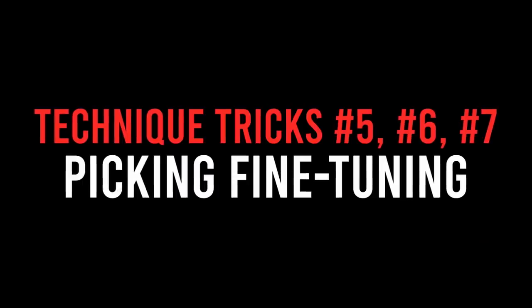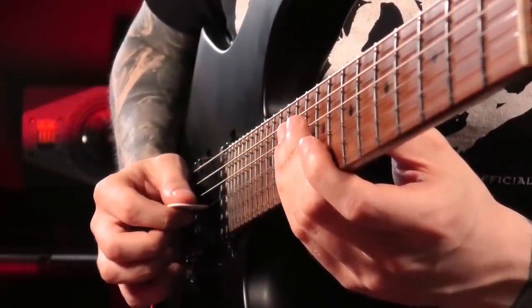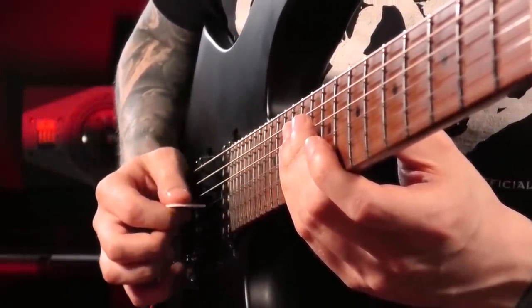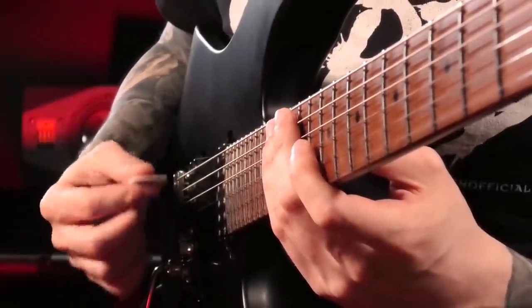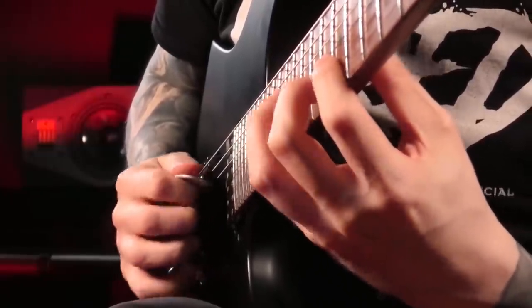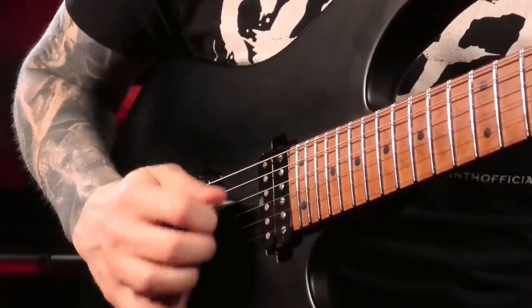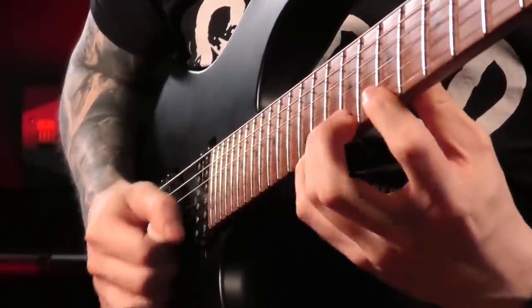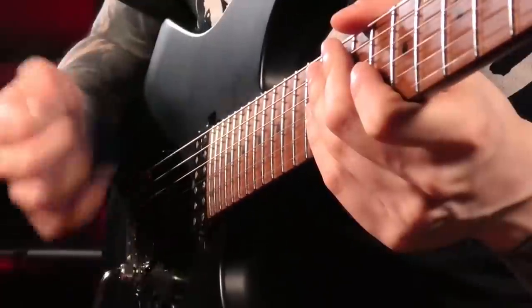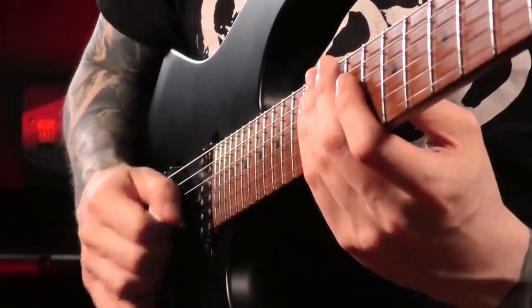Let's do a picking technique quick-fire round. For me personally it's very hard to pick fast and controlled with a parallel pick angle, and it makes string transitions quite difficult. I get much better results when I tilt my pick at an angle. Playing with the parallel angle is very difficult for me, and I tend to touch other strings causing a lot of string noise. But when I angle the pick, I suddenly feel like I'm gliding across the strings and the transitions become very easy — that really made a huge difference for me a couple of years ago!